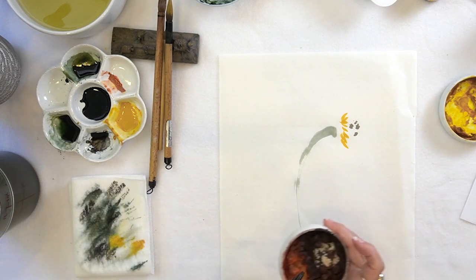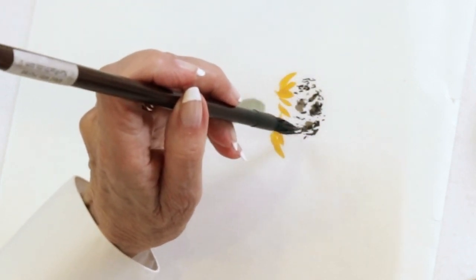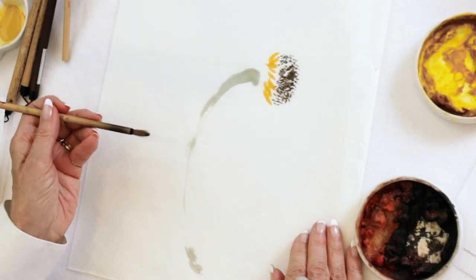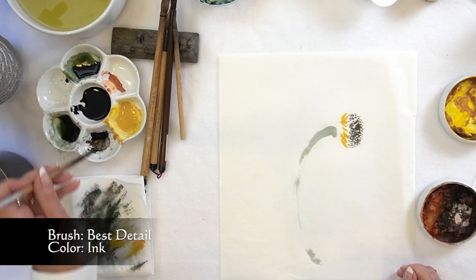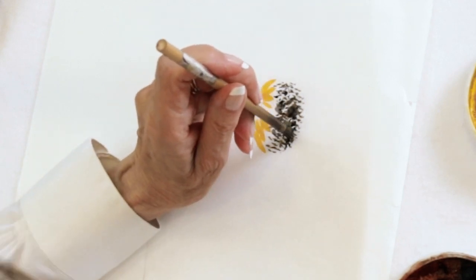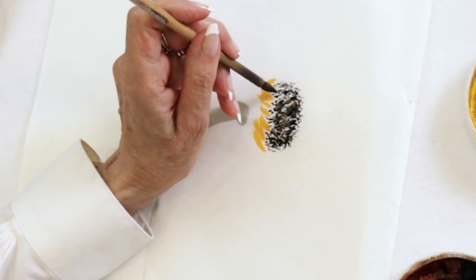I can see that's way too wet. I'll use a detail brush — I like to use one that I've had for a while that has gotten kind of funky, so I don't really care if it gets distorted. Just a little bit more control to get in between these petals.